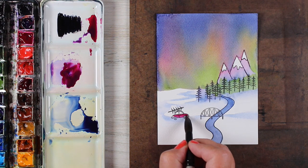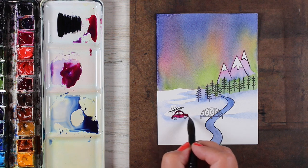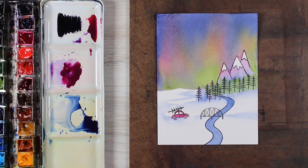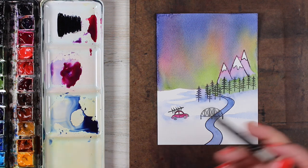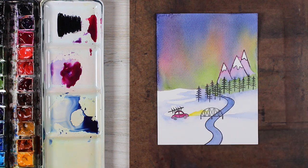I'm painting my car in a stronger version of that Quinacridone Pink — might even have a little bit of the purple on my brush as well — so it has a good standout kind of color. Then I'll add a little bit of Nickel Azo for the headlights so that it looks like he's driving and lighting up the road ahead of him.